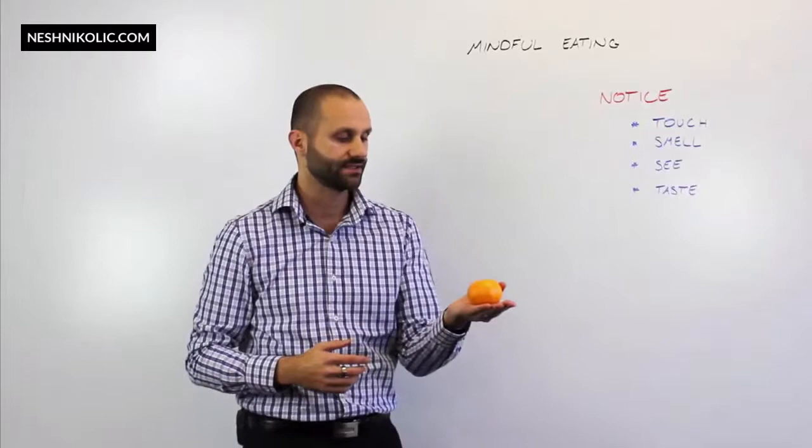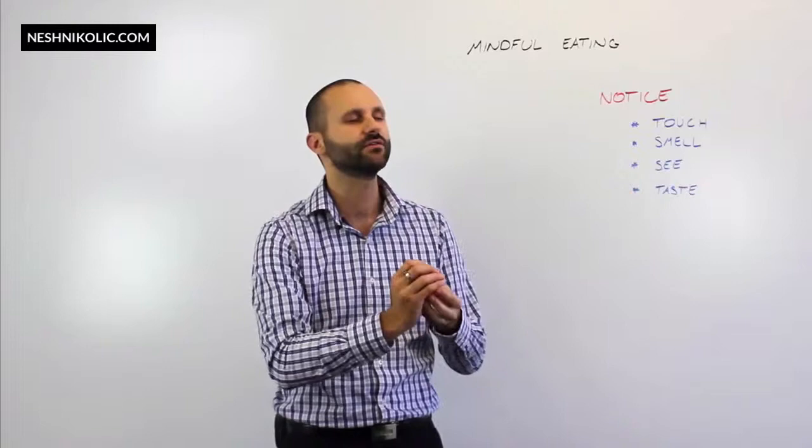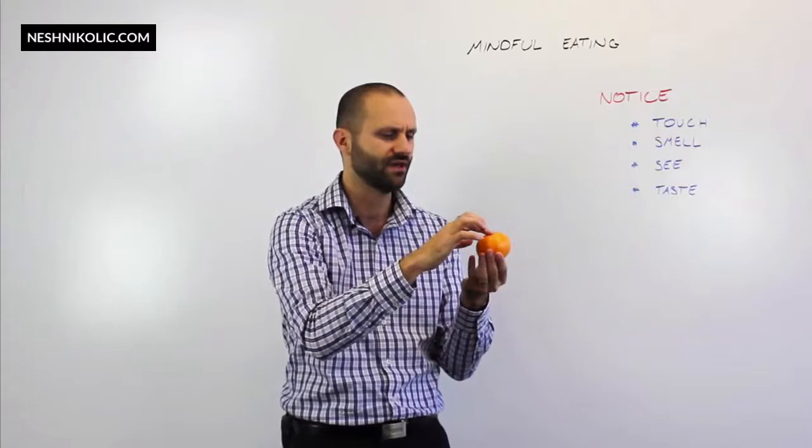So to begin with, we'll start to touch it. I want to notice what it feels like. Even if I close my eyes — what does it feel like? I can feel that at the bottom there's a lump there. I can notice that there's a texture and it's ripply as I go across. There's a nice indentation here as well. It's quite smooth actually up here, more so than it is on the sides.